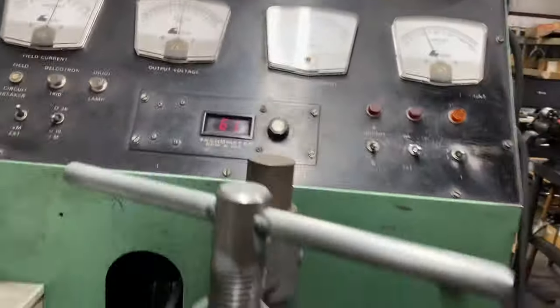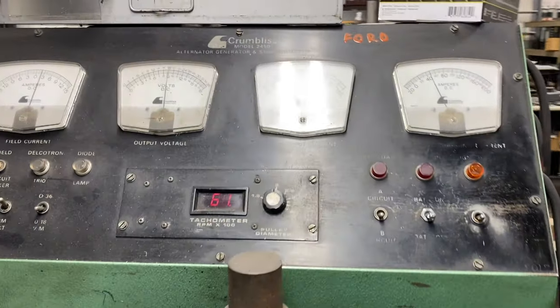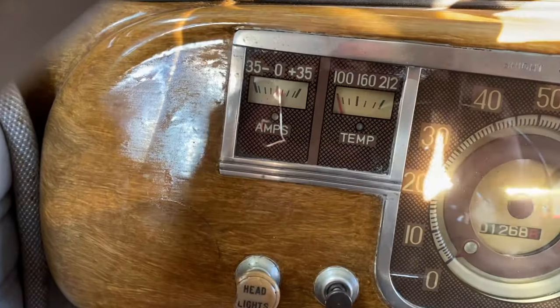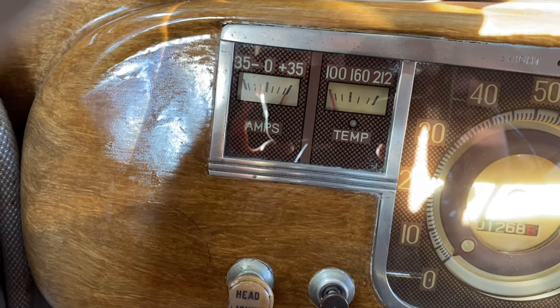That's pretty good for this old girl. We'll put her back in the car and see how she works — hook it up, polarize it if we have to, and go from there. Fired up the 1940 Plymouth — look, she's already charging at idle, which is really good for a generator. Battery's low so she's working overtime.